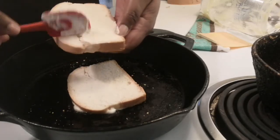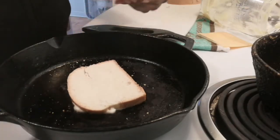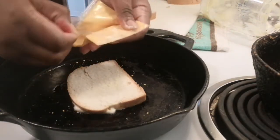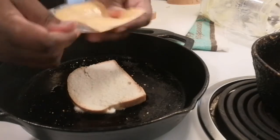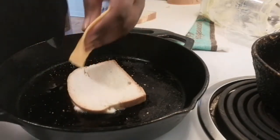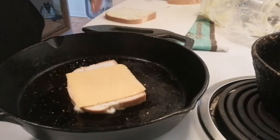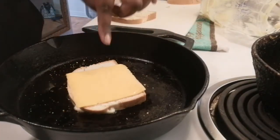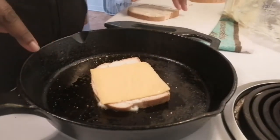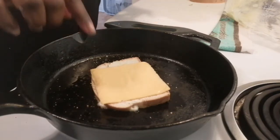I'm also going to butter the other side of the other bread. Now when this is cooking, put your slice of cheese on — this is just a simple slice of cheese. Sometimes I also grate hard cheese. If you don't have hard cheese, use sliced cheese. If you check out my recent haul, you'll see that I bought some sliced cheese.